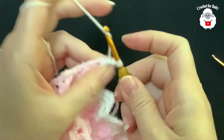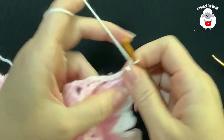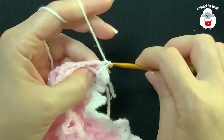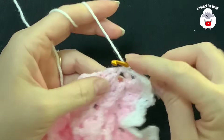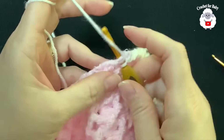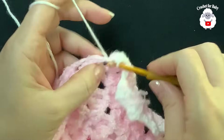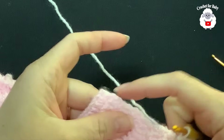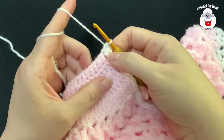Single crochet into the next row, and where we have a double crochet or three chains: in the double crochet space do two single crochets, in the chain-three space make one single crochet, in the next double crochet space make two single crochets. Continue along the edge this way. At the end of this side I have 37 single crochets — two in the half double crochet rows and one in the chain rows.